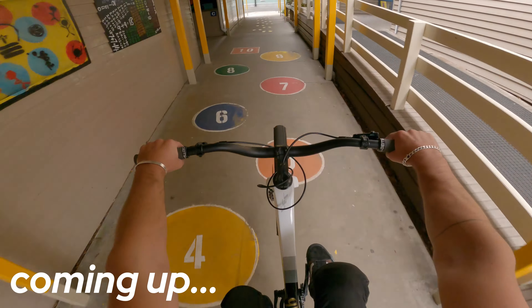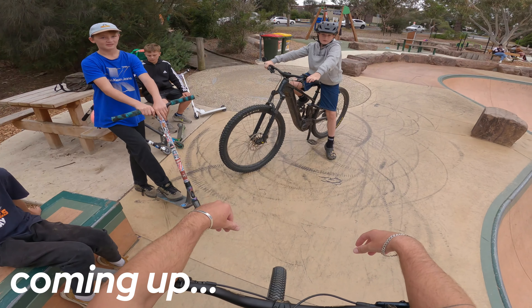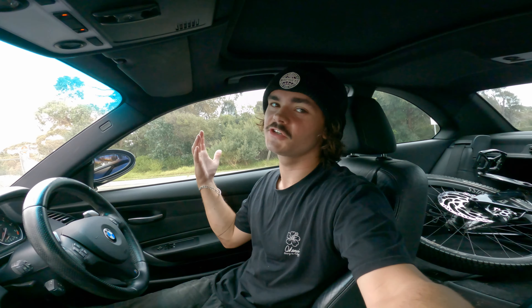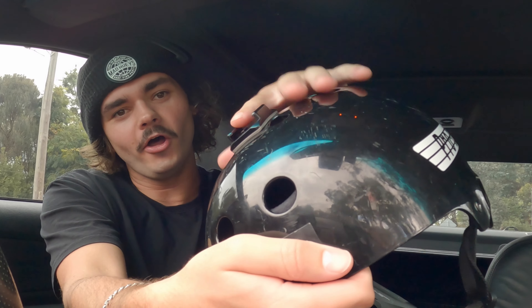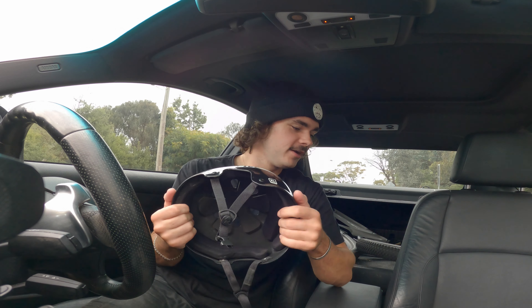What's going on guys, it's Krause here, welcome back to another YouTube video. As I'm sure you guys can tell, today's video will be another POV ride and I'm pretty excited because I usually ride with the GoPro chest mount — today I've set up the helmet with a little GoPro mount so you guys will be able to see where I'm looking. I'm excited to try it out.